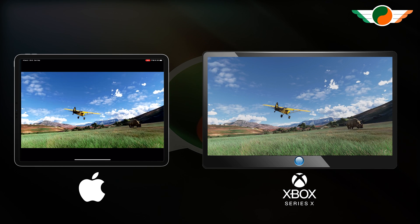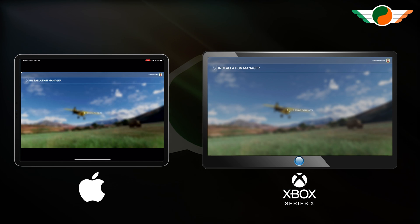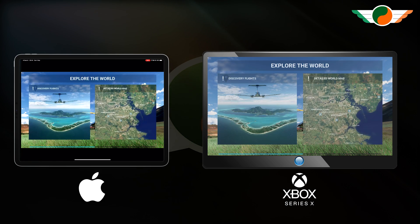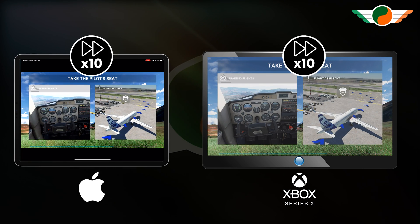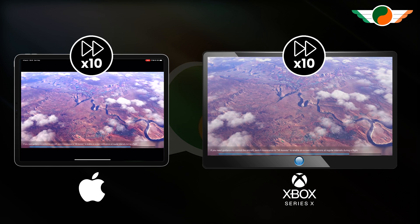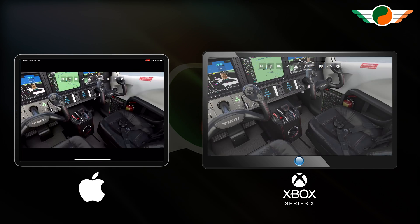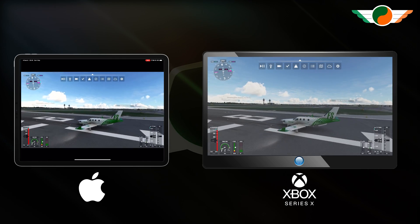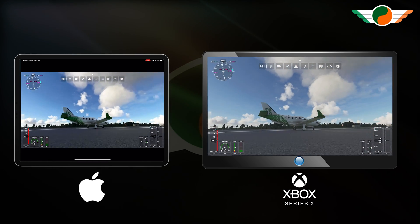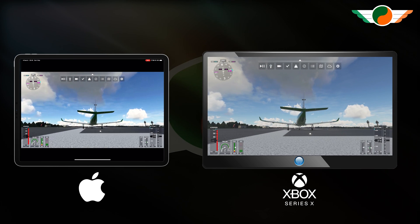I am solely controlling this through my iPad using the controller, connected via Bluetooth. We're going to fire up the sim and check out what it looks like. While we're waiting for the sim to load, one small point to make: your Xbox is clearly in use, meaning it can't be used by somebody else to do something different — it is as though you're physically there at your Xbox, despite the fact you're remotely connected through your iPad.